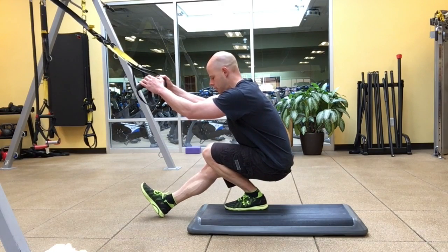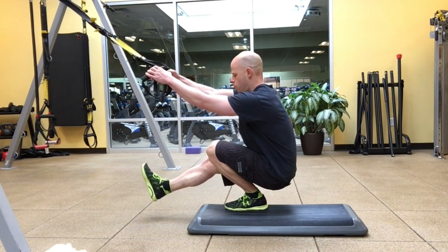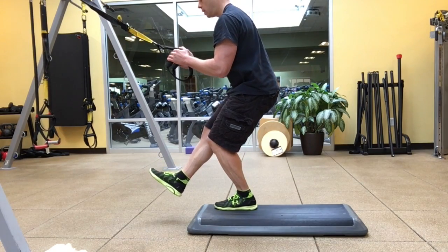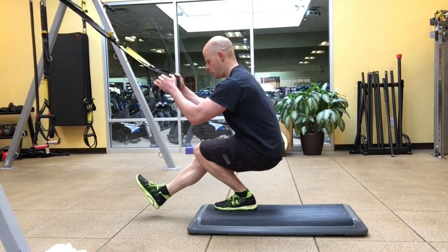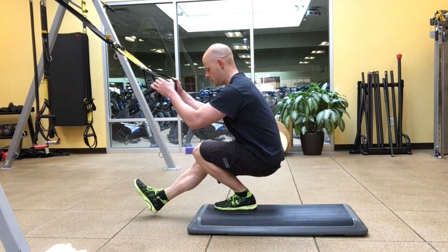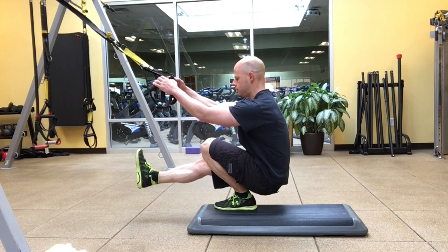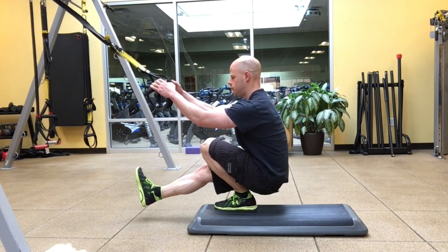Grab onto a suspension trainer, a post, or something like that. Squat down as if you're basically trying to sit on the back of your squatting foot. Get your pelvis as close to the ground as you possibly can. Let the back of your hips open right up so that you're not excessively rounding forward.